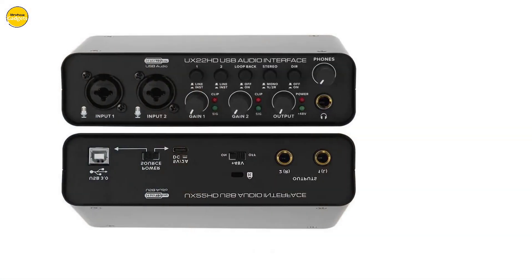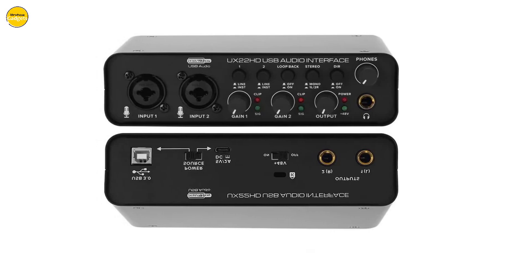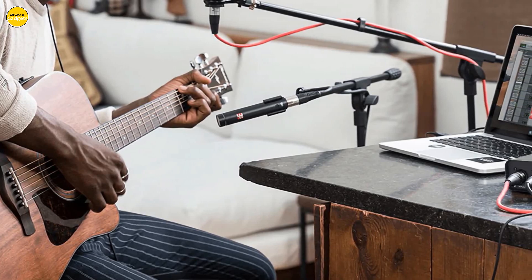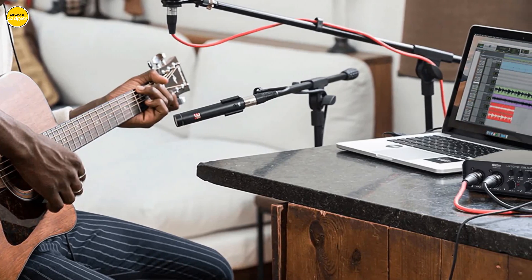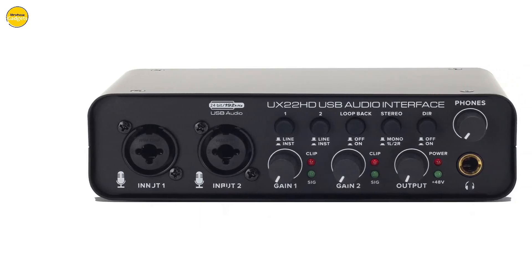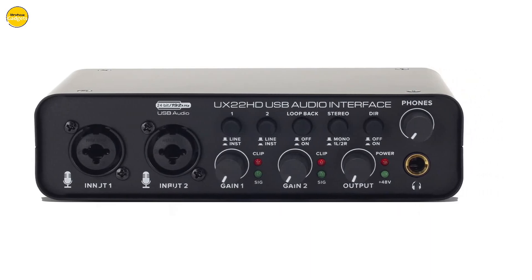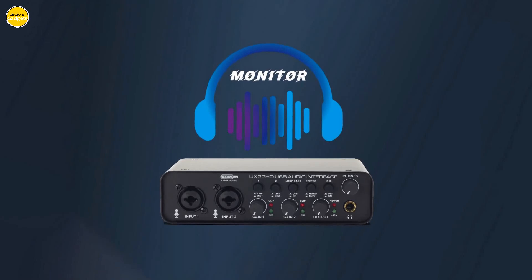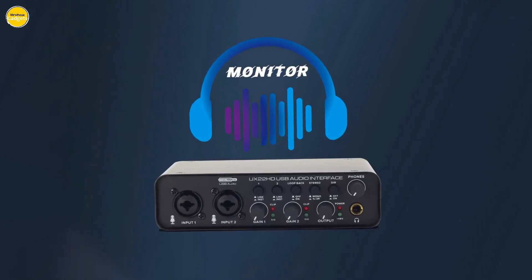With its built-in 48V phantom power and microphone preamp, the Lokchonk U22 ensures that your recordings are characterized by unparalleled clarity and detail. The independent volume control knobs, signal indicators, and overload indicators give you precise control over your sound, allowing you to bring your musical vision to life.